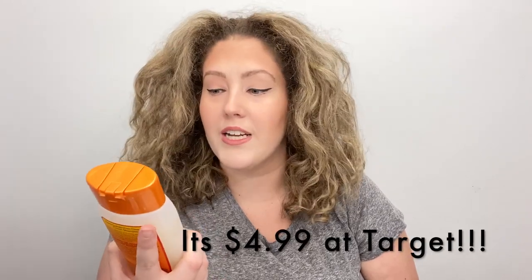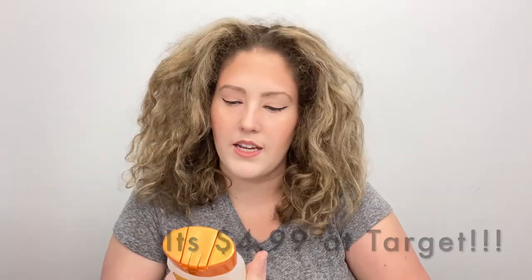I'm gonna cleanse using the Cantu Cleansing Cream Shampoo — really cheap, really good. I started using the whole line like a month ago and I really like it. There's no sulfates, no parabens, no silicones, no mineral oil. You're going to wash your hair, put this in, detangle your hair as you go, then rinse it all out, come back, and then we will start the process.